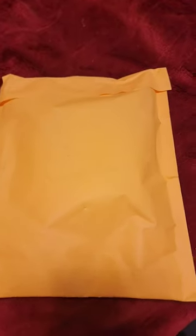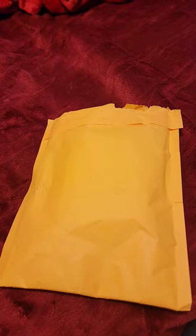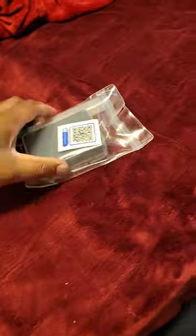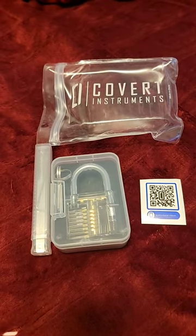Inside this package is a Covert Instruments FNG. After opening the package we will now see what comes out. This is the package. You can see the Covert Instruments branding. This is what was inside the package.